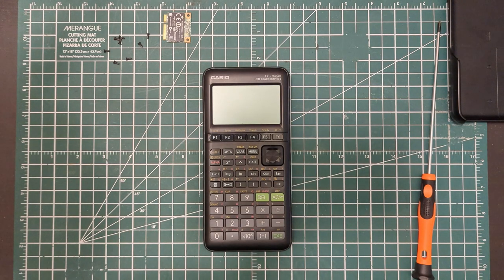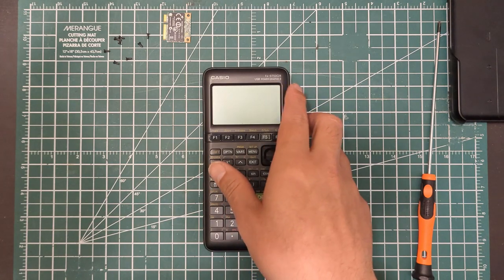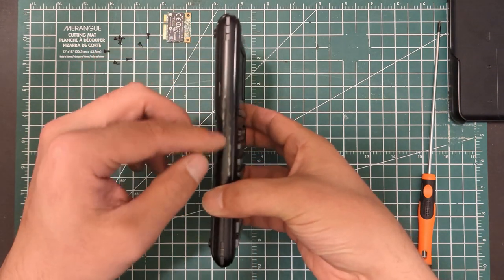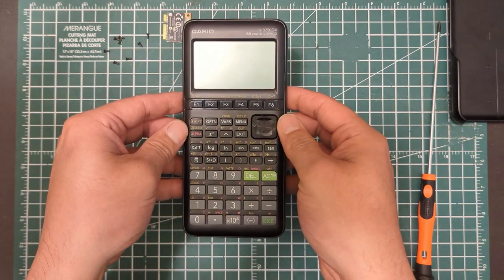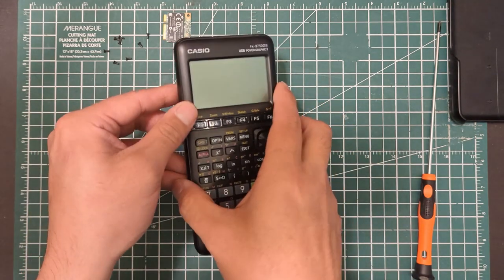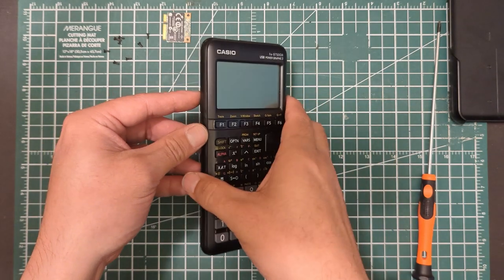I'm going to show how to put a Wi-Fi adapter into a graphing calculator. I'm using a 9750G3, just because it's a pretty large bodied calculator, so I know it's going to have the room to put it in. But you can really do this with anything, as long as you can find a little spot to get it inside the case.